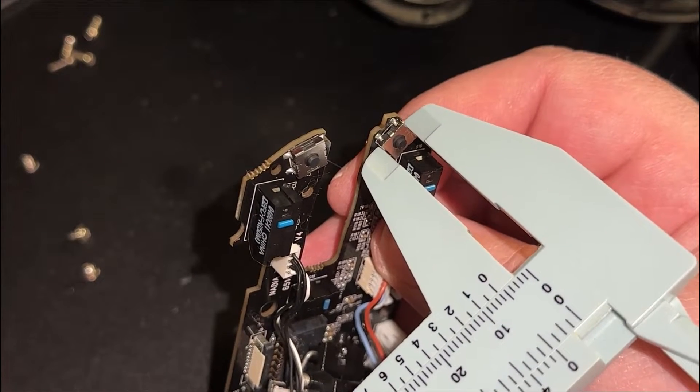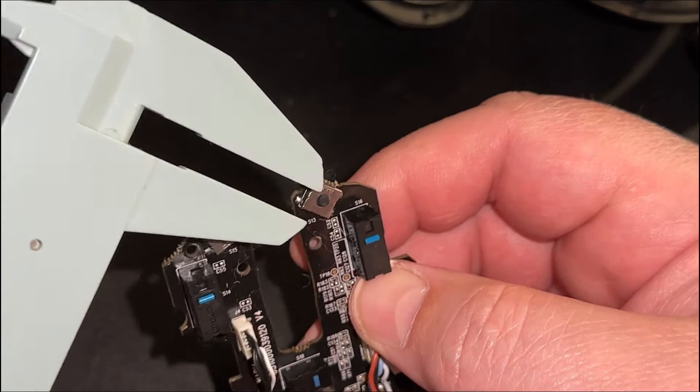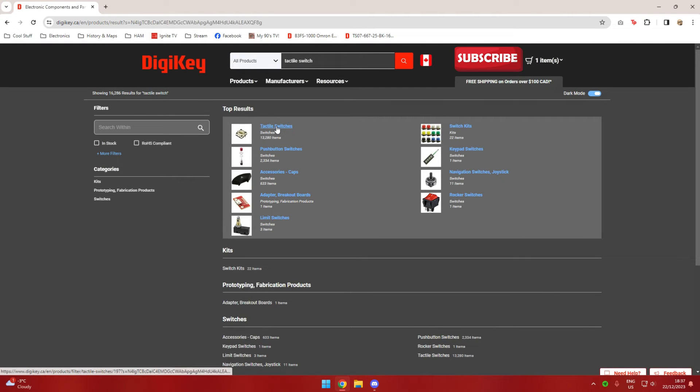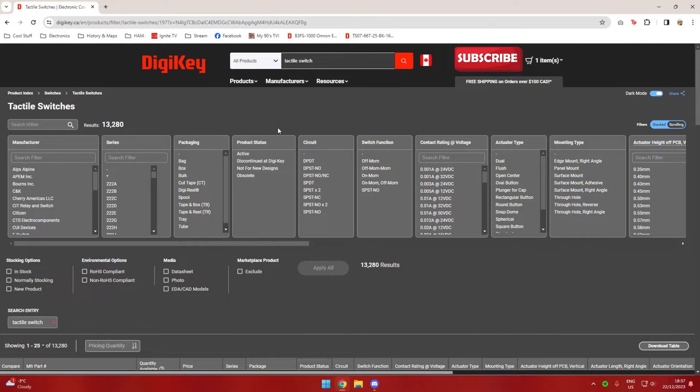Once I have all that information I go over to Digikey — digikey.ca, or digikey.com if you're in the States. I search for tactile switches. It's a good idea to have some clue what you're looking for before you start so you're not wasting too much time. I searched for tactile switches and I have a whole pile of different filter options in front of me. I want to see active parts only.